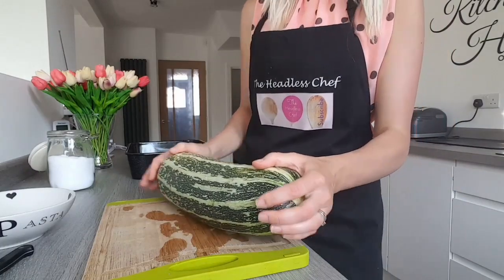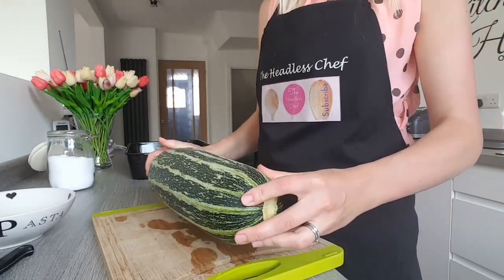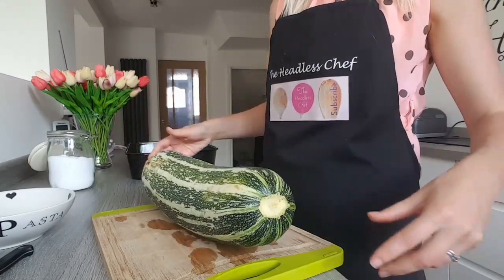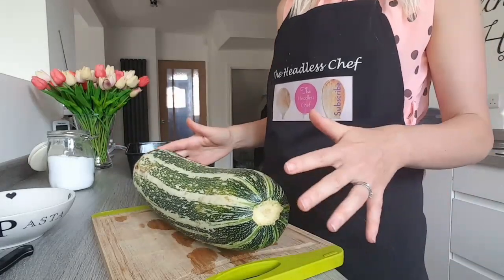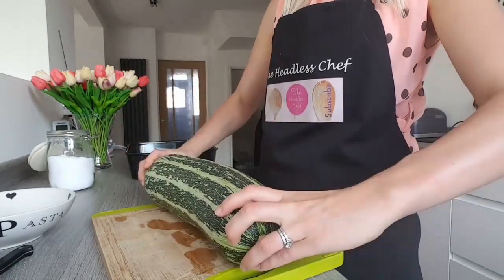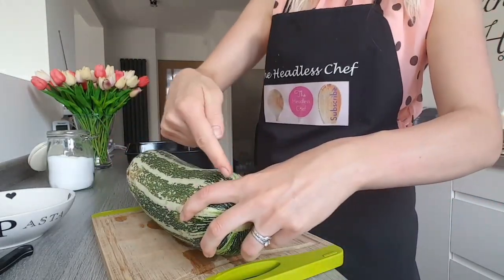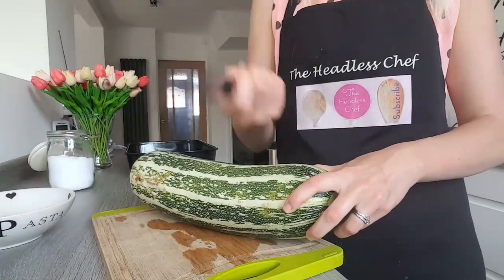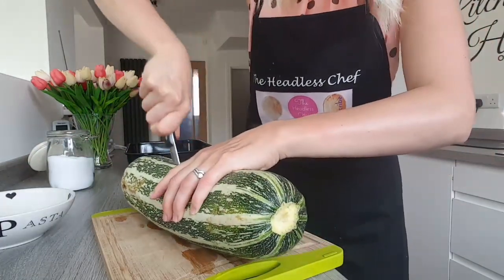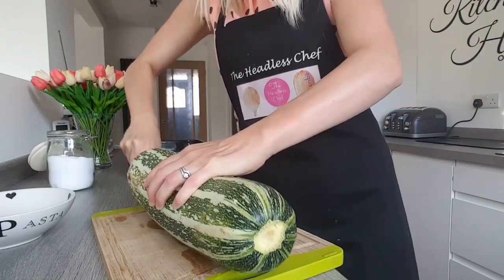First we have to cut it lengthways, but what I do first is have a look at which way it lies the best. This way it's not really steady — it's rocking a little bit — but if you put it this way it's quite steady. So I'm going to cut it this way. Use a quite sharp knife and just cut it lengthways. Just watch your fingers — we don't want any accidents.